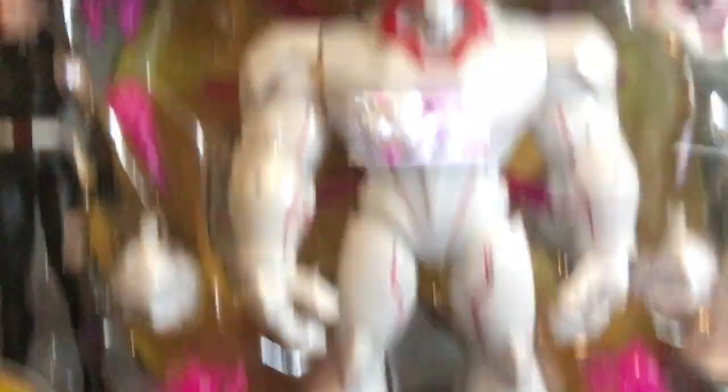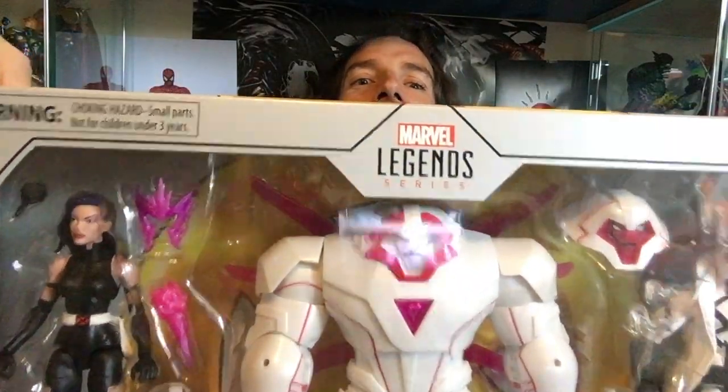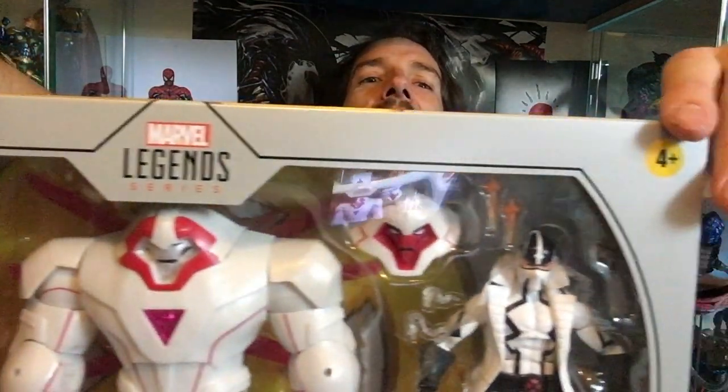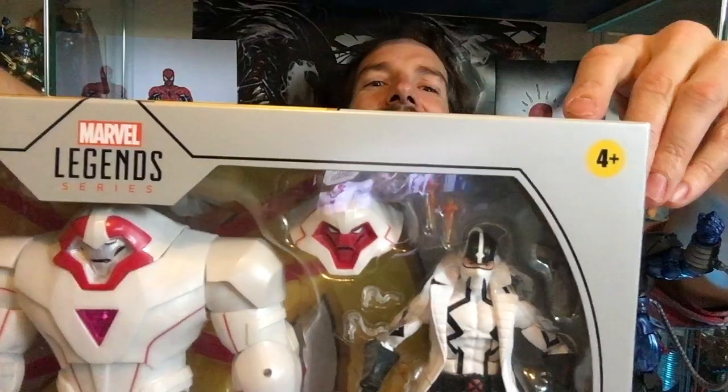By that sort of financial finagling, Nimrod works out slightly more expensive than your average deluxe figure, and I'll take that. It's heavy — heftometer is high. Boom, there it is — the Nimrod three-pack.